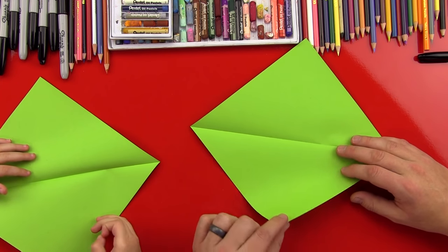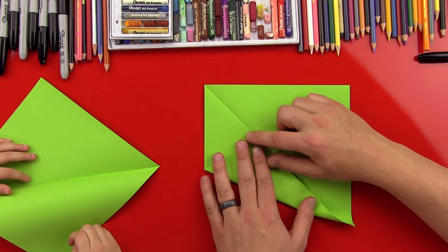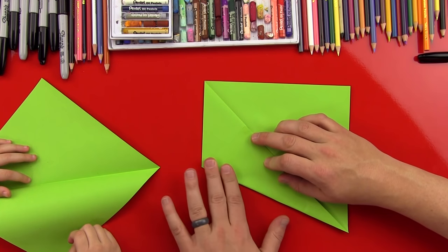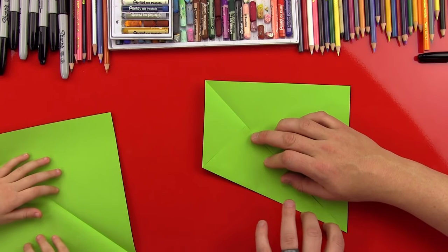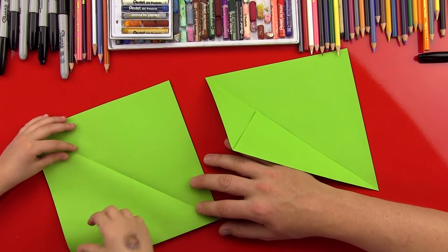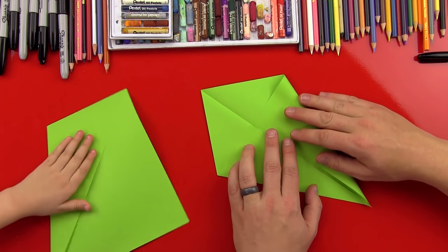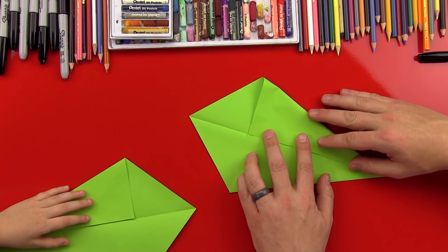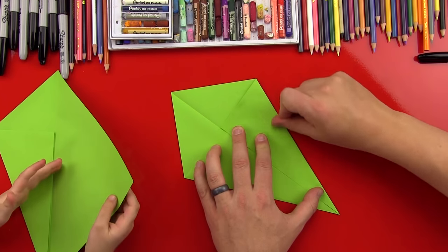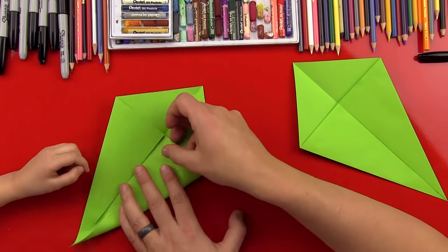Then we're going to fold this bottom edge right here up to the middle fold line — the middle — and we want to make sure that it comes to a point down here at this corner, right down here. Can you do that? Yeah. And we'll move it over here so our art friends can see. There you go. And fold that edge over. Okay, now we're going to do the other side just like we did the first side. It's almost like we're making an airplane. I was going to say it's almost like a kite. Oh, that totally looks like a kite. Okay, can you do this other side? Good.